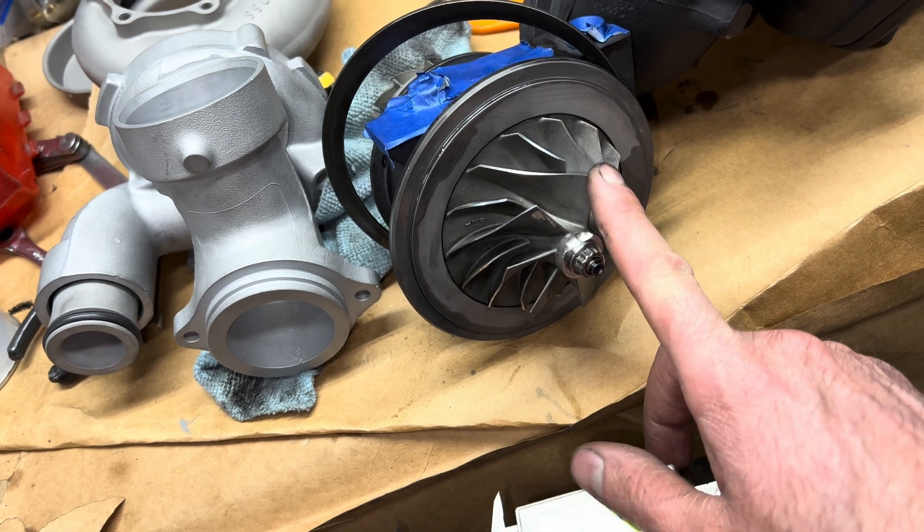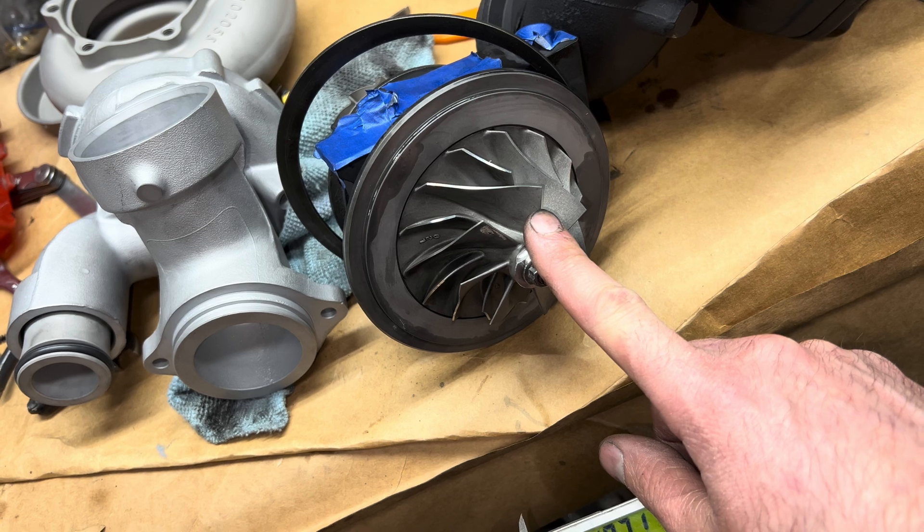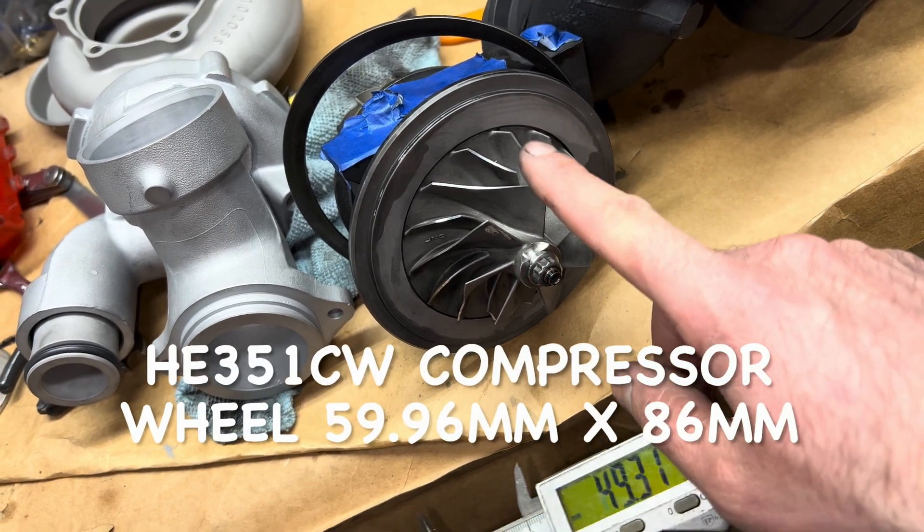I measured this part — this is an HX40 compressor wheel, same thing as a 351 CW. That is 59.96 millimeters by 86 millimeters.